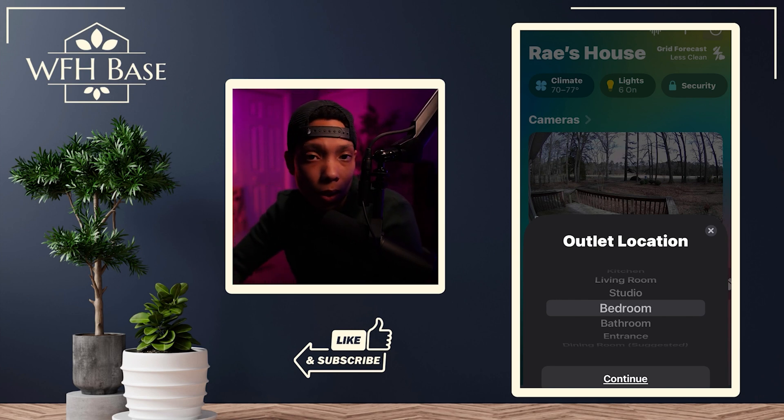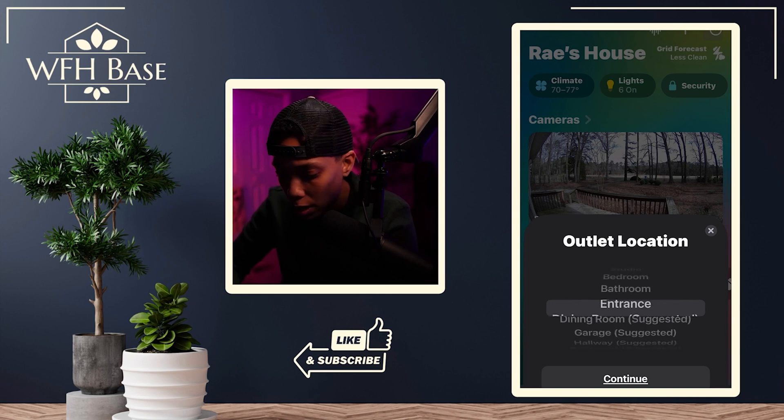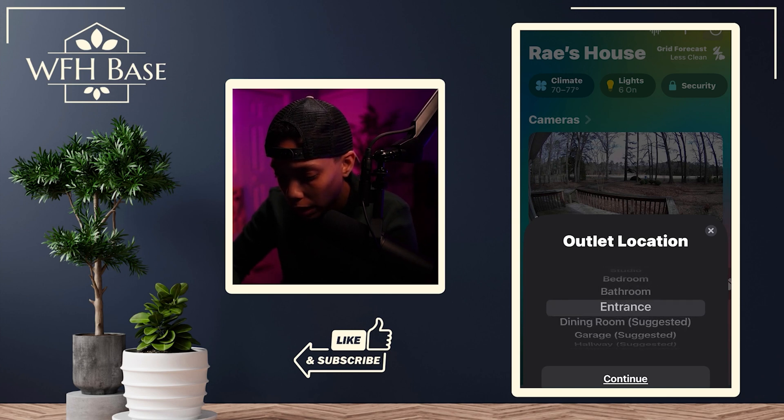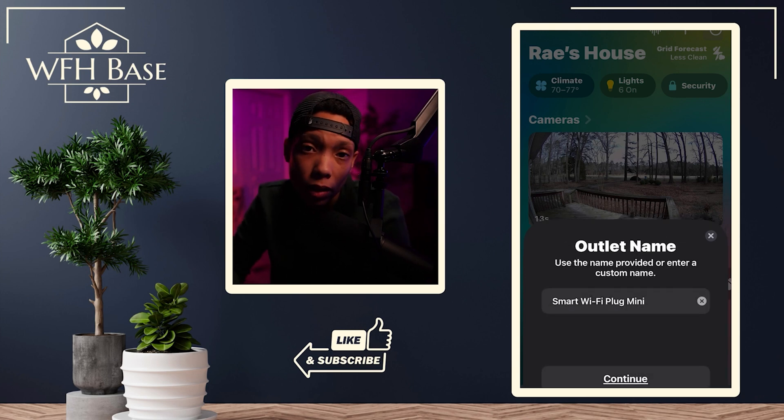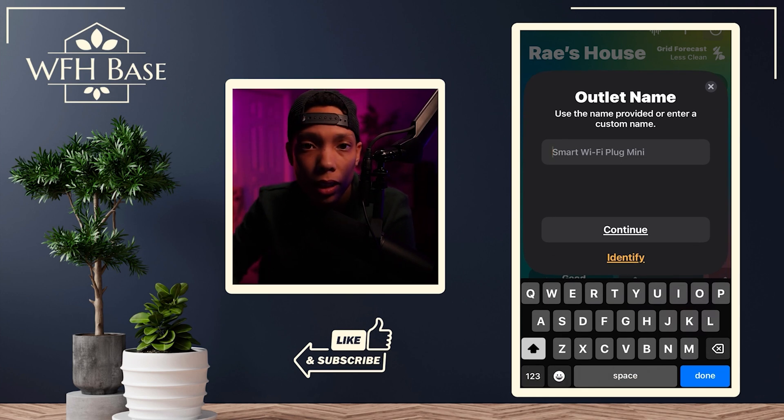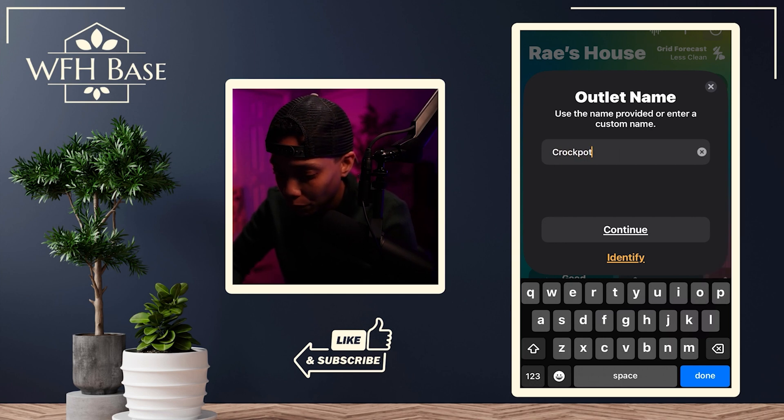Once it goes through that process, you get to decide where this smart plug is going to live. For this demo I'm going to put it in the kitchen as if it's going to be for the crock pot — hit Continue. Then you get to name your outlet. I like to name my outlets based on the device I'm going to use it with, so I can tell Siri to turn on the kettle, run the studio, or turn off the living room lights. So for this, we're just going to call it 'Crock Pot' and hit Continue.